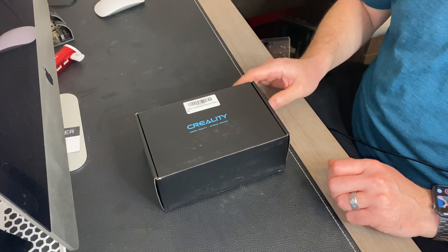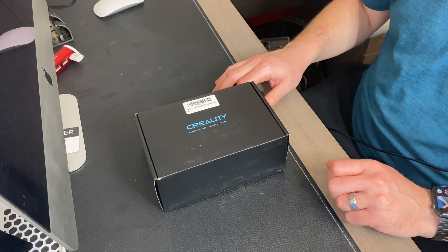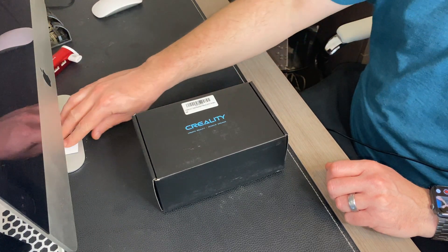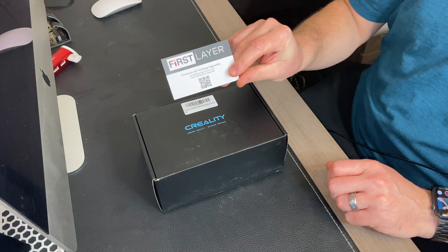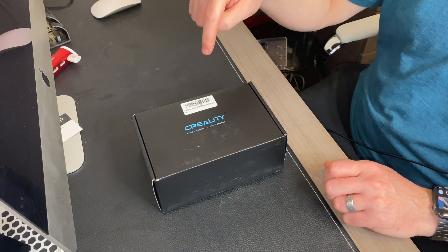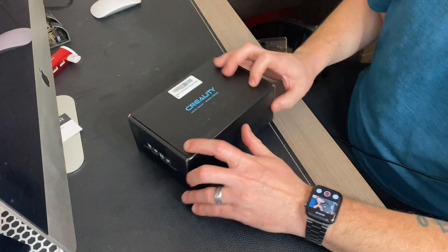Here it is — the Creality 4.2.7 silent board kit that also includes the V2 display. This is sold by First Layer. I ordered it on Amazon. I'll post a link down in the description for you guys. So let's go ahead and unbox this.